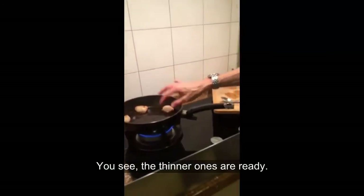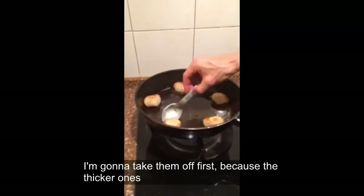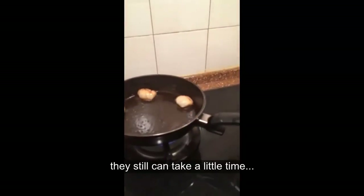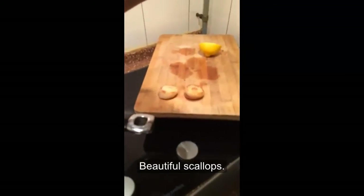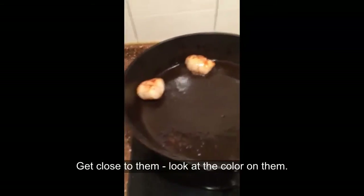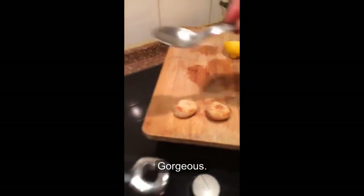You see the thinner ones are ready — I'm going to take them off first, because the thicker ones can still take a little time. These are a little bit thicker. Beautiful scallops — they get gorgeous, gorgeous color on them.